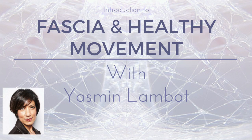Yasmin started out as a personal trainer and she was, in her own words, a dedicated gym rat.